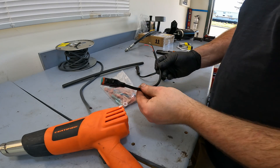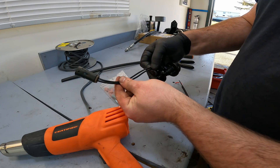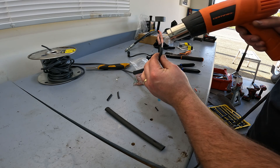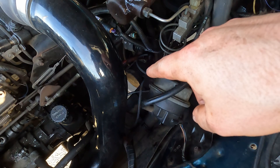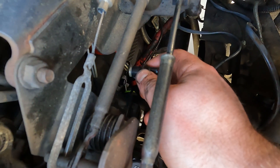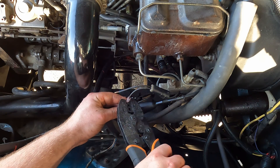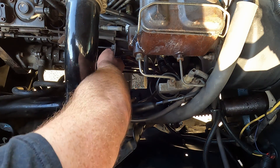I'm going to connect a Deutsch connector to one end of this wire, then run the length of wire forward and stick the other end on so we can connect it to the stock water-in-fuel sensor light. Coming up underneath the engine bay, you can see the gray pair of wires — right there is the stock WIF sensor clip. I'm going to cut off the connector from the old WIF sensor so the new wire will plug directly into the stock connection.